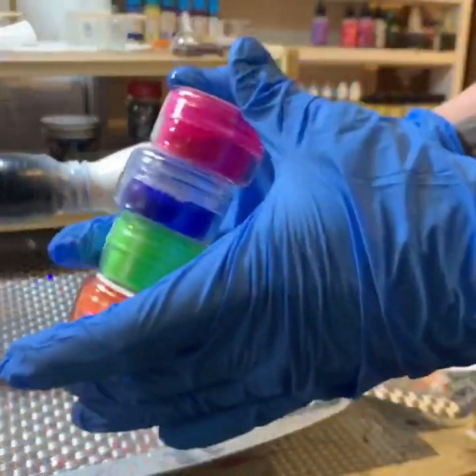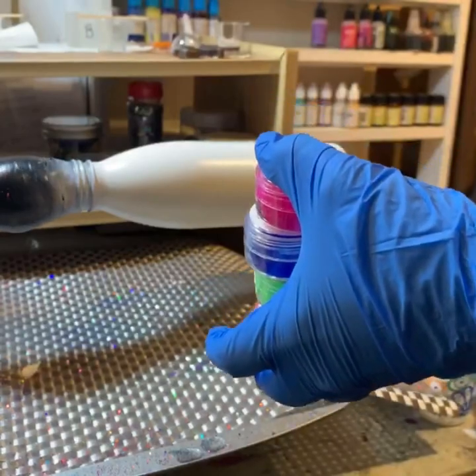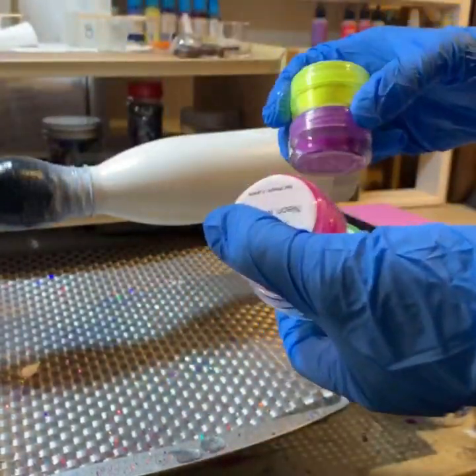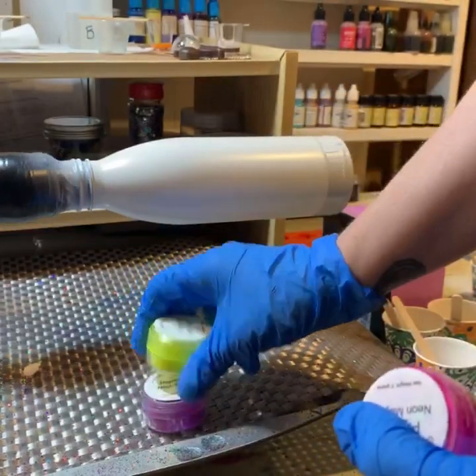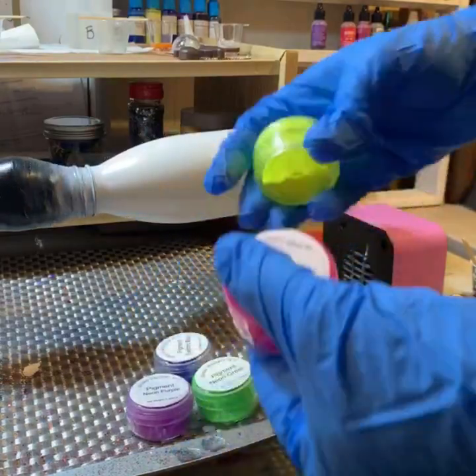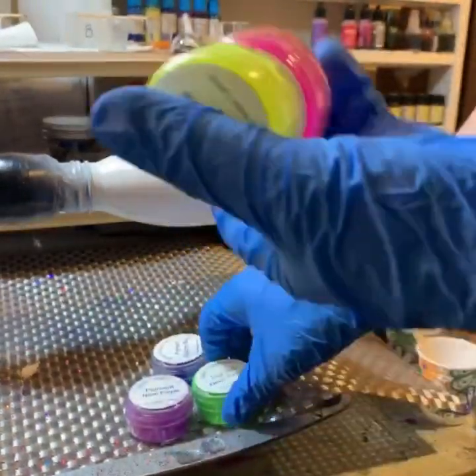I have six colors left after my three-year-old got into them. I'm going to put them into a rainbow, but I'm going to do it as a layering thing. I used to be an art teacher, so I know that if you mix them all together it's going to turn into grossness. So I'm going to do warm colors versus cool colors.